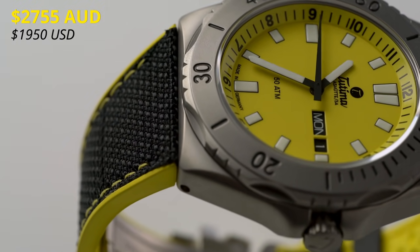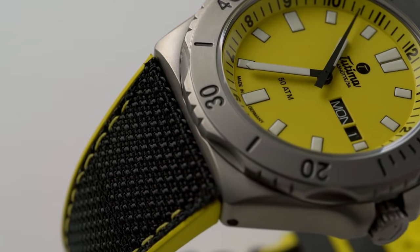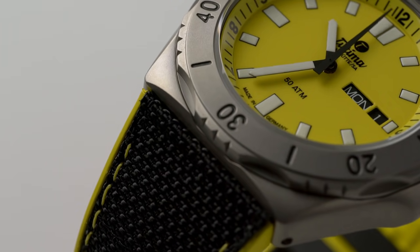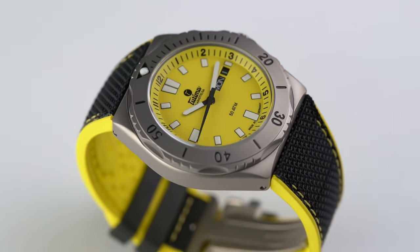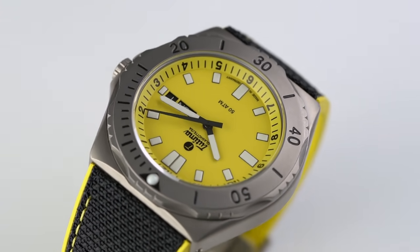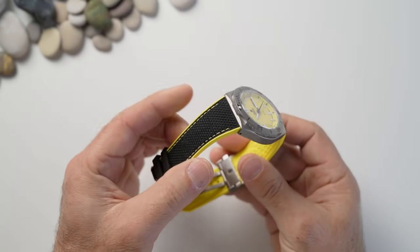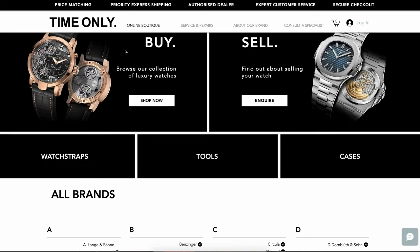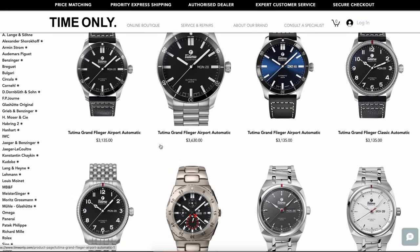There is a price with quality, and when I say quality, this manufacturer Tutima has been around for nearly a hundred years. As I said in the intro, they've been producing watches for the German military as well as the US Air Force. Although they're mostly Flieger watches, what I've got here is a dive watch. Fabio from Time Only was good enough to say, 'Pete, have a look at it, see what you think,' and this thing is a beauty.